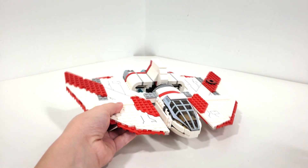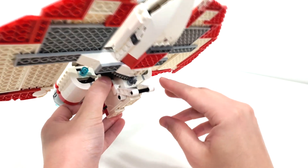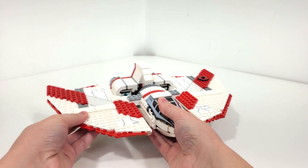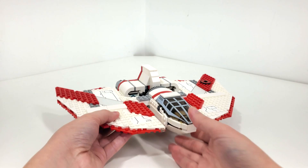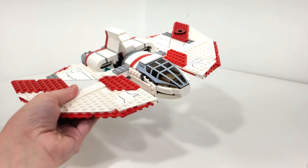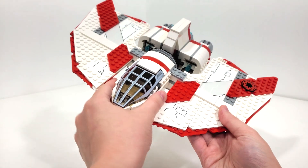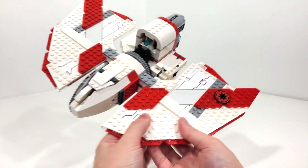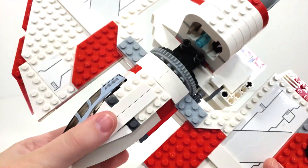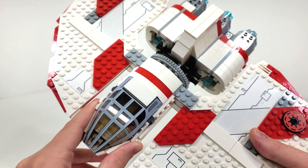For the time period, I feel this set is really revolutionary just because of the features it includes. When you have this in the landing position, there's a little piece you're meant to bring out to make sure it can stand nicely on a flat surface — if you don't put that piece out, it will just fall down. I definitely think one of the coolest parts of this set is that you're able to turn the entire middle section; you can see this whole gear system working, and you can rotate it a full 360 degrees, which I appreciate.